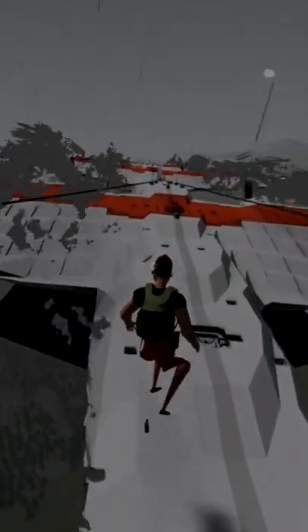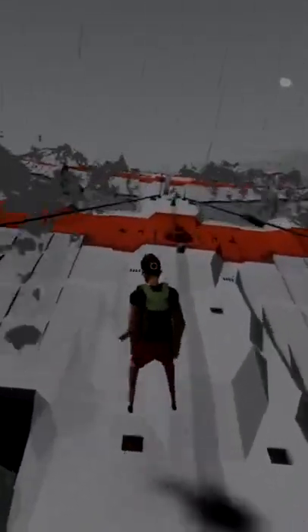Okay, every single aircraft is done, let's make our way forwards now. Whoa, whoa, whoa, whoa, whoa, we can jump from aircraft to aircraft and that is fine, we're good.